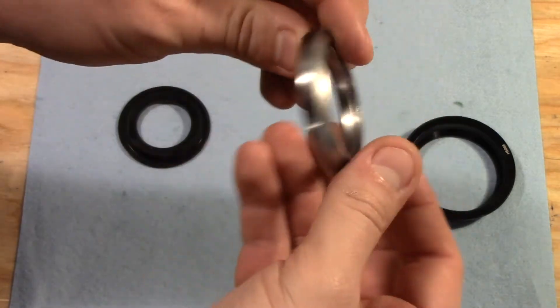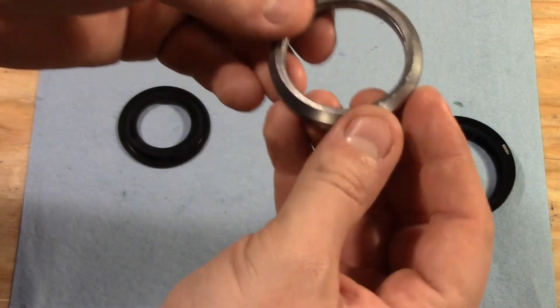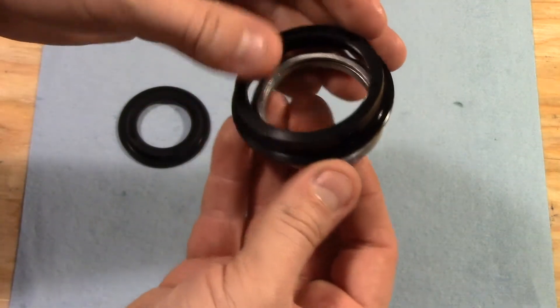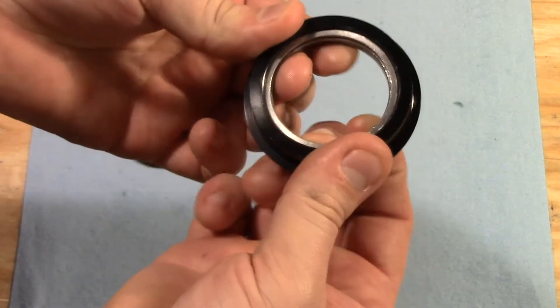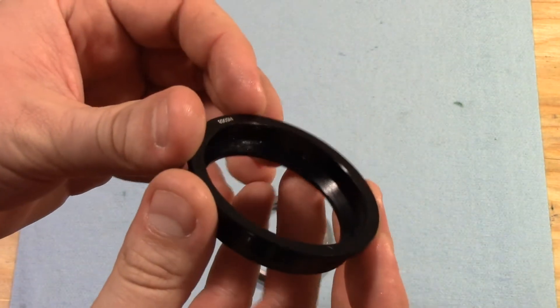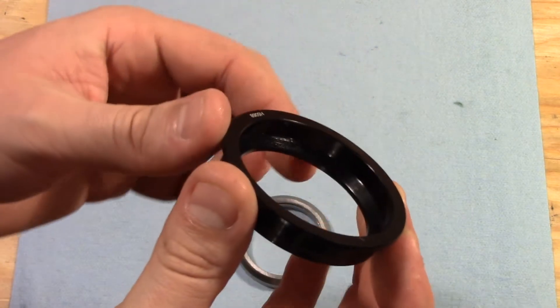This inner race is what's going to be facing down towards the fork, and the upper race is going to be seated inside this bearing cup. As you can see in the cup, it has a matching taper right there.